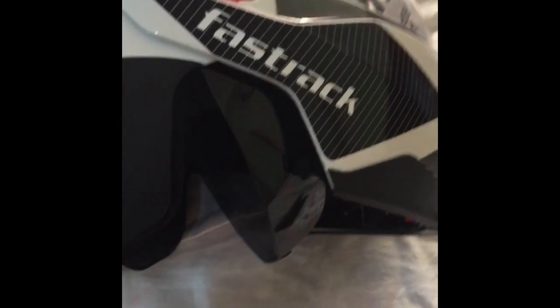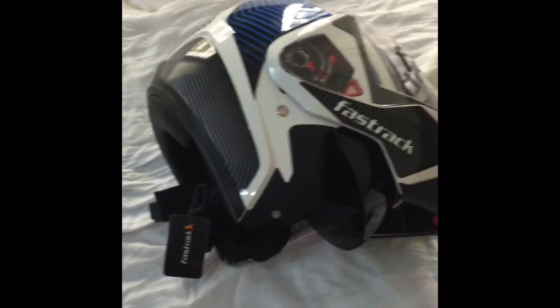This is a flip-over part and there is an inner visor — pretty decent quality. The FastTrack logo is on both sides.